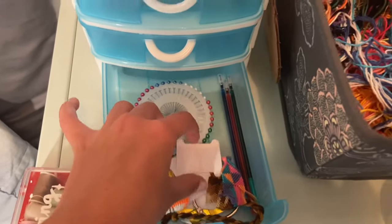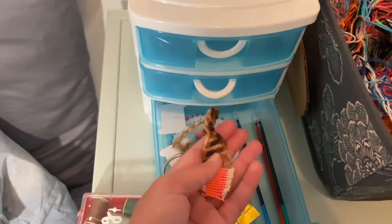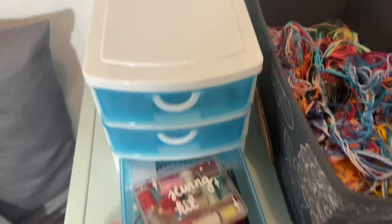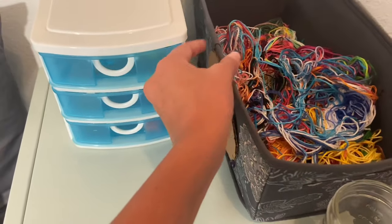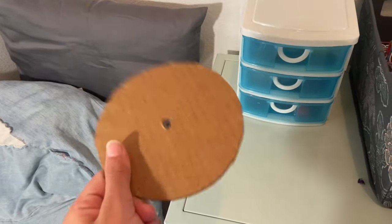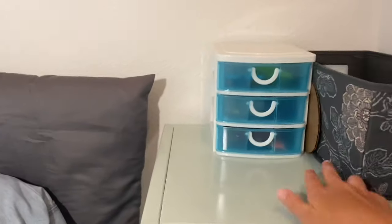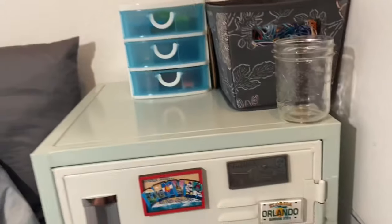Some more bobbins that don't have holes in them, another ring, some failed bracelet attempts that I either quit making because I didn't like the pattern or I was going too slow or I just messed up, and then some more needles. I also have this cute little thing that I made out of cardboard used to make kumihimo bracelets — I learned how to make those today so I might do a video on them. And there's a mason jar that I use to put unfinished bracelets in.